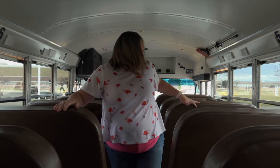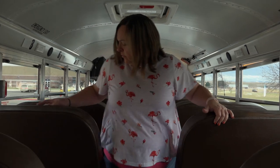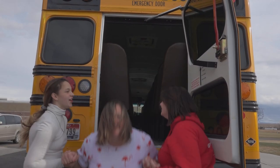After all the students evacuate, the bus driver checks the seats to make sure no one was left behind. The bus driver then exits the bus.